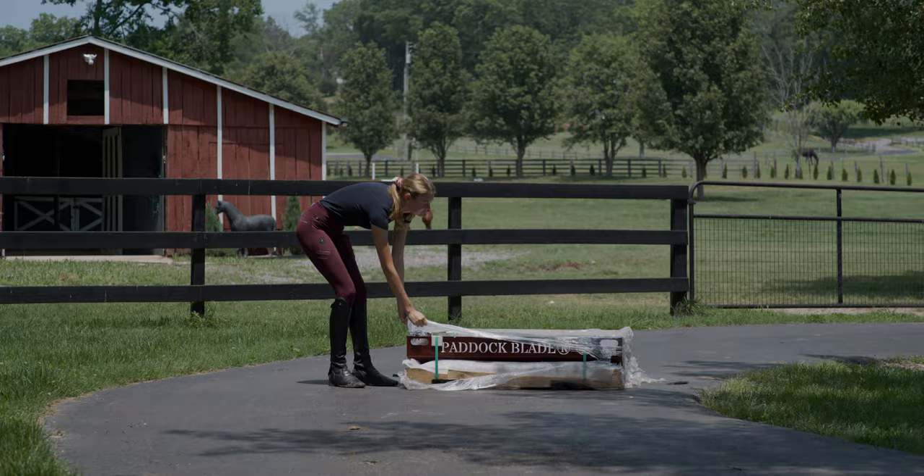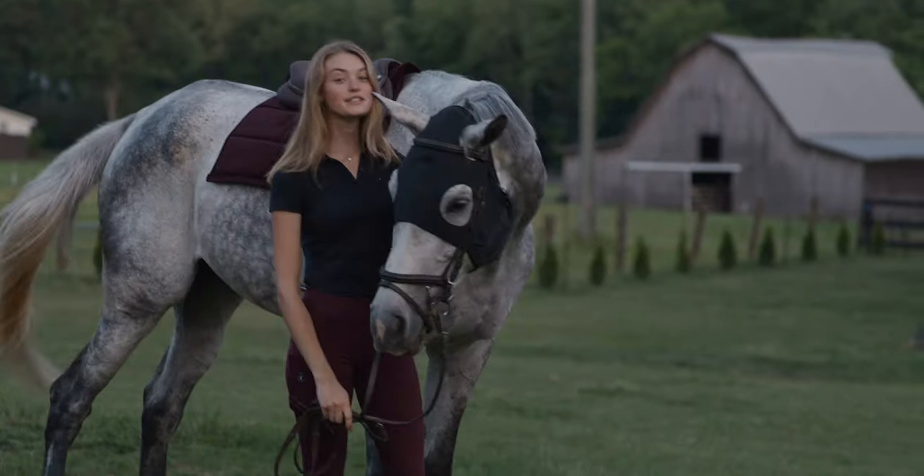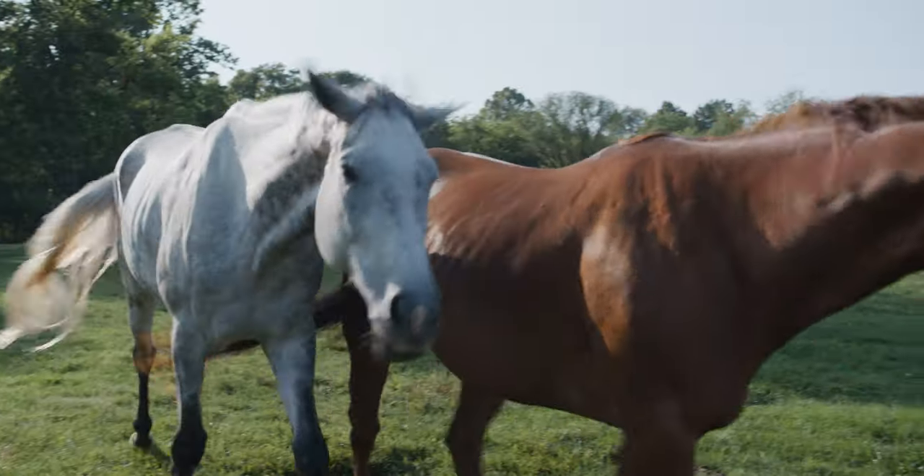We've had the most incredible day trialing the new Paddock Blade. We have a mini farm of right about four and a half acres, so it's a constant battle trying to keep pastures happy, healthy, clean, and ready for grazing.